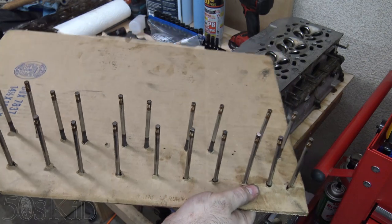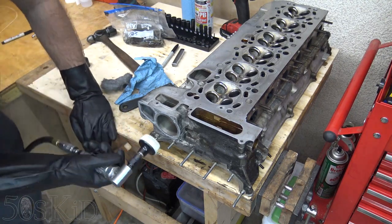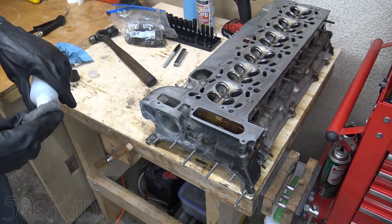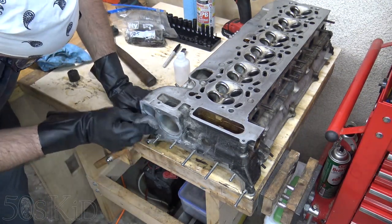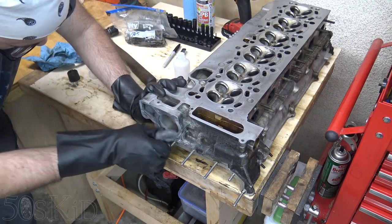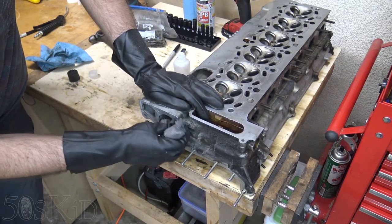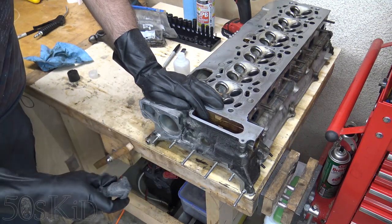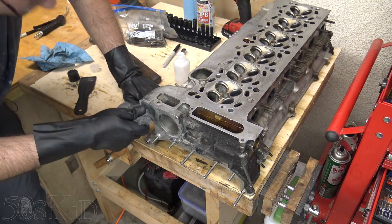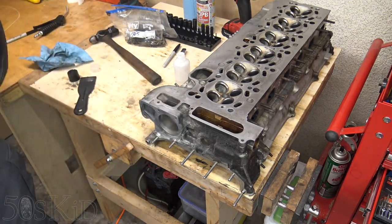I've scraped most of my gasket material off here, and now I'm going to use this to get the rest of it off. That got most of it off, but there's still a thin layer, so I'm going to try the steel wool and the solvent. This just proves to me how good the gray RTV is — it really does get into all the little nooks and crannies of the aluminum and definitely grabs on. The only reason I'm doing this is because I'm not sure if the hot tanking will get rid of it. I assume it probably will, but all right — good enough. If it doesn't get rid of it I can get rid of it when it comes back.